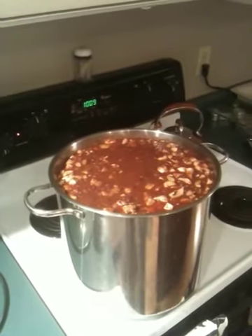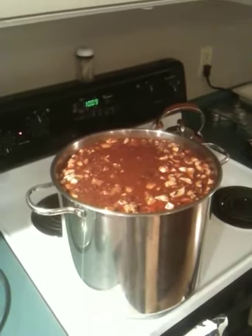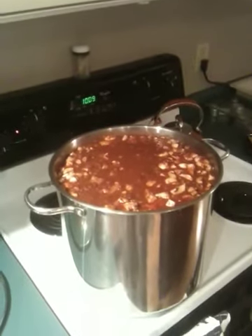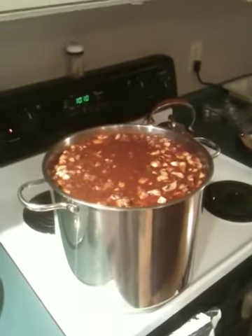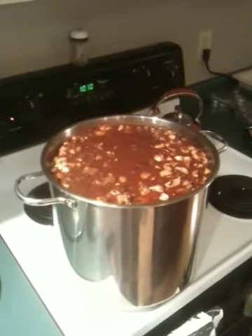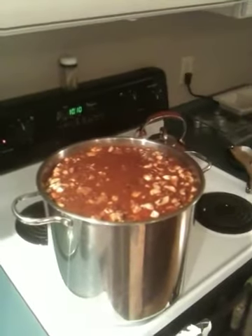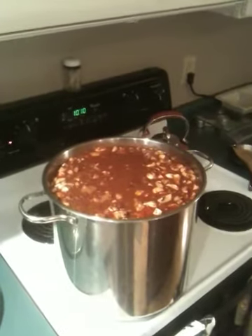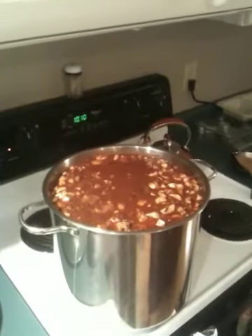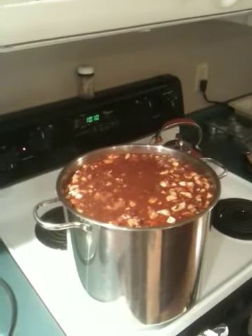Then I use five 28-ounce cups of crushed tomatoes, and then six 40-ounce cans of mild chili beans, one and a half pounds of freshly diced mushrooms, three quarters of a cup of chili powder, four teaspoons of ground cumin, and approximately two tablespoons of ground cinnamon.